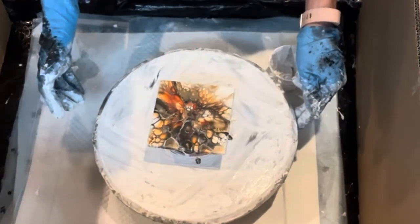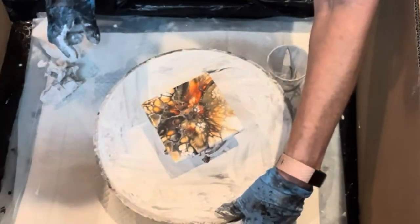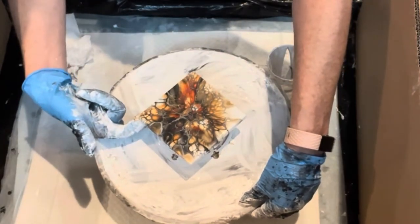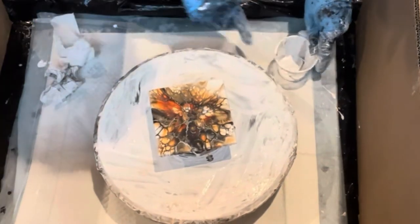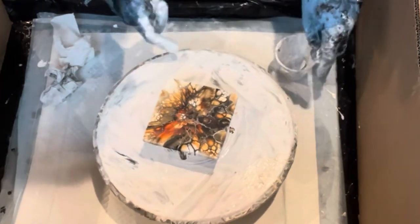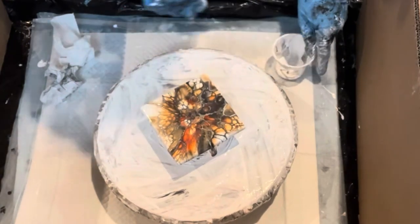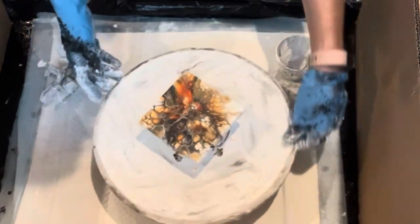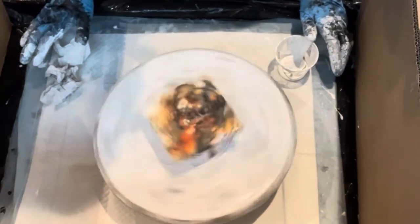Oh my god, it's so pretty. I don't know if I want to do any more with this. Yes I do — I want to get this little bit off, so I'm going to start up there and hopefully that jarred it a little bit more on the start so it spins off.